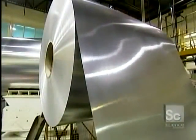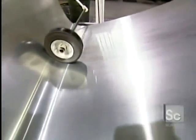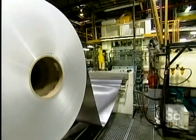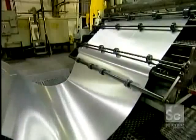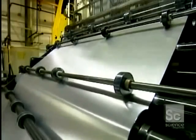Aluminum cans are so lightweight that it's hard to believe they're made from a huge roll of aluminum sheeting that weighs almost 10 tons. The sheet is about 5 feet wide and as thin as construction paper. A roll like this is long enough to make three quarters of a million drink cans.